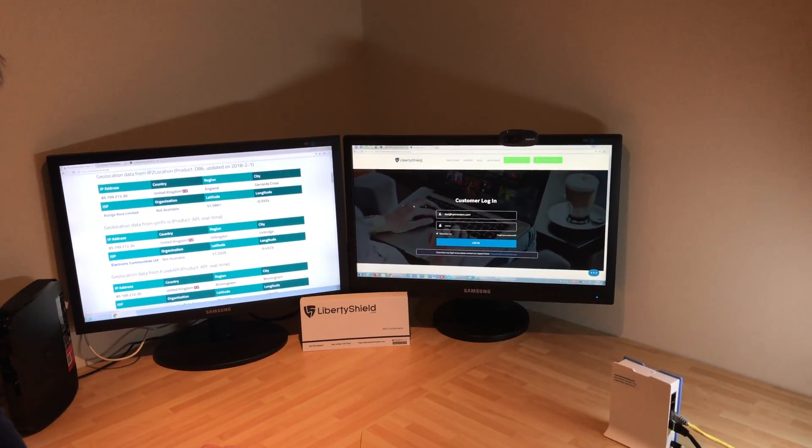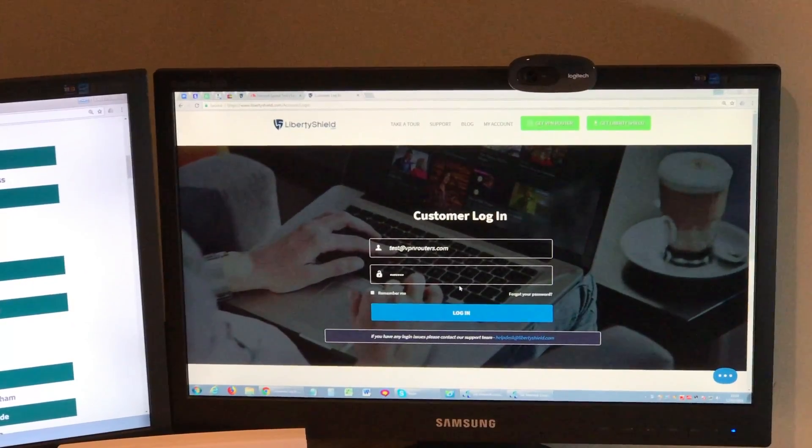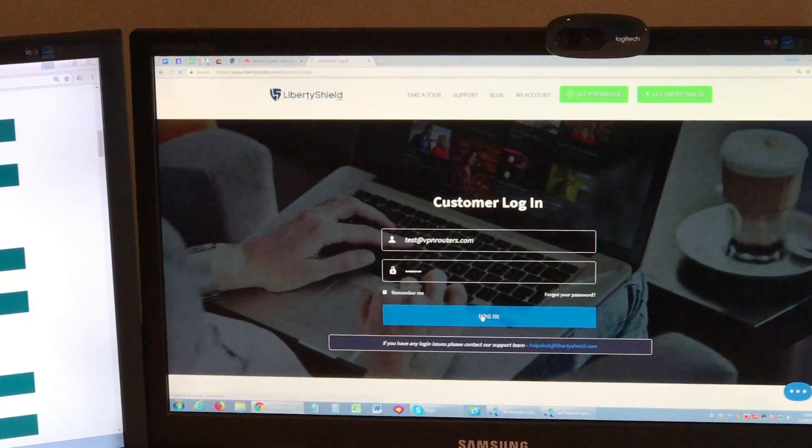To change this, I've gone to my account on the LibertyShield.com website, entered my login details, and now I'll press login.